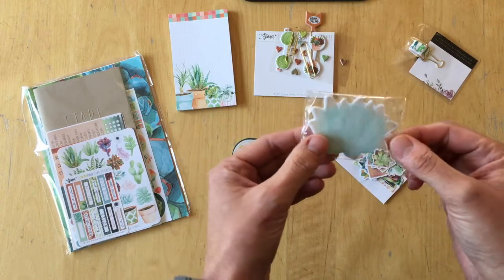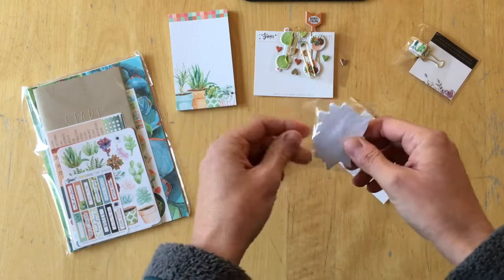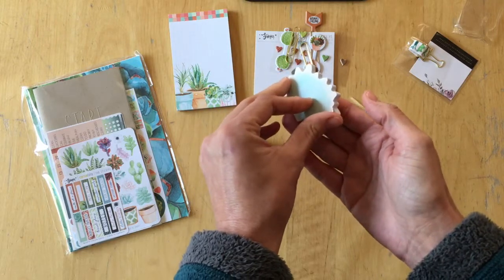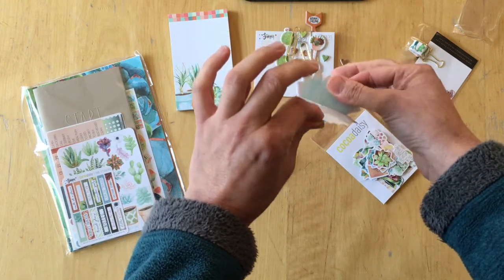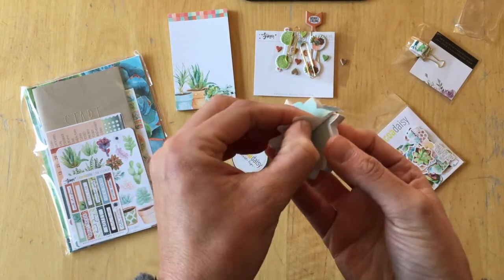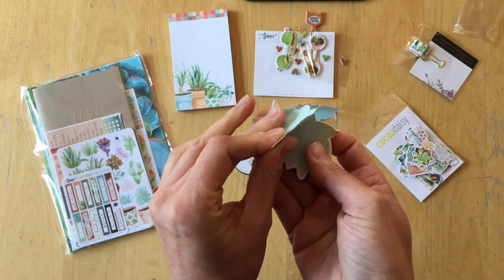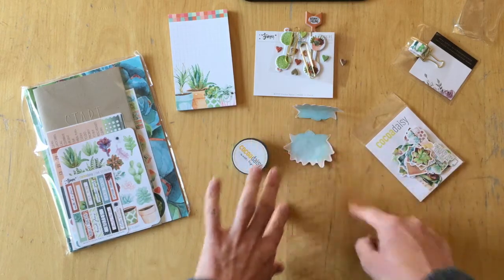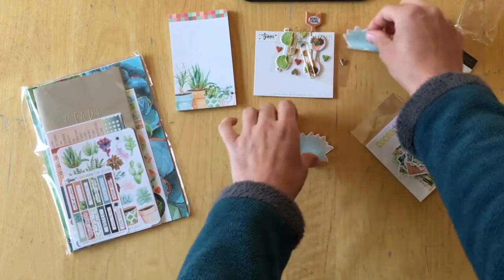Then we have sticky notes. These are succulent-shaped. I'll take it out and show you the trick I learned from another person in the Coco Daisy Planner fans group. If you take the sticky note off from the top like this, it will curl and it won't stick very well. But if you take the sticky note off from the side and peel it off very slowly, then your sticky note will stick much better.